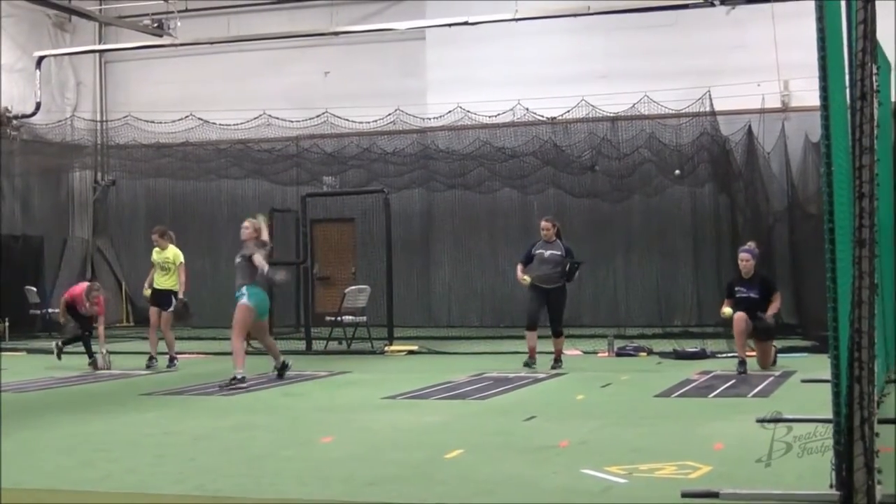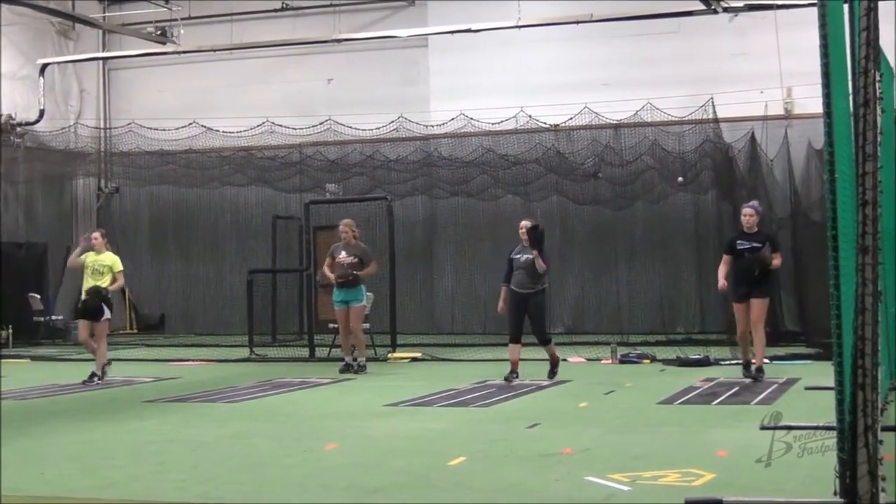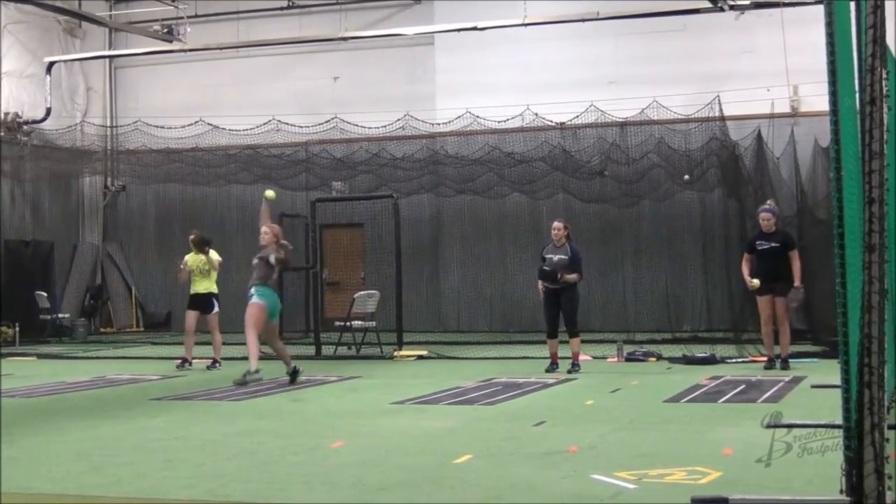Then you're going to count up to two. So you'll do two lunge to pitch in a row, followed by two full burpees in a row.